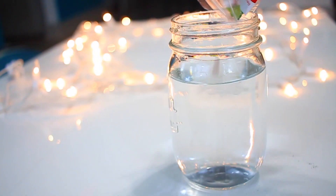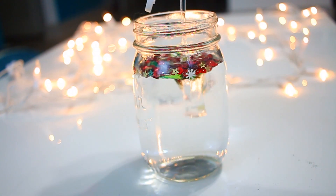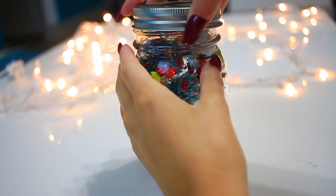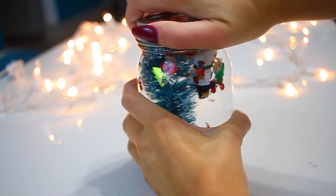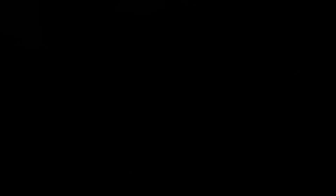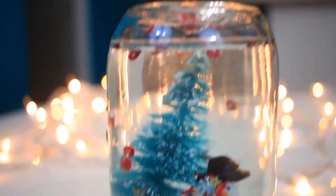Next, fill your mason jar three-fourths of the way full of water, one-fourth full of glycerin, and then add in your sequins. Then put the lid back onto your mason jar, shake it up, and you are done. This DIY mason jar is perfect for a DIY decoration or even for a DIY holiday gift.